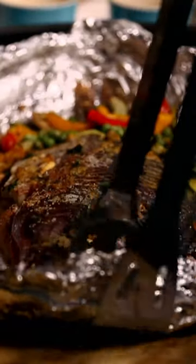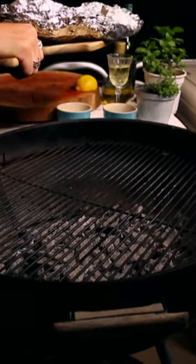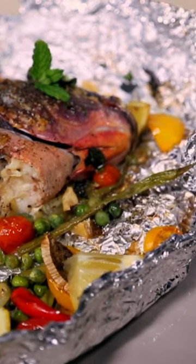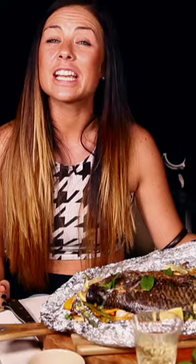Oh, it smells incredible. All the flavours, all the garlic, all the ginger — it's just coming straight for me. And there we have it, guys. This is my whole bream grilled on the Weber. It's delicious and fresh and I love it. I hope you try it out at home and I hope you enjoy it as much as I do.